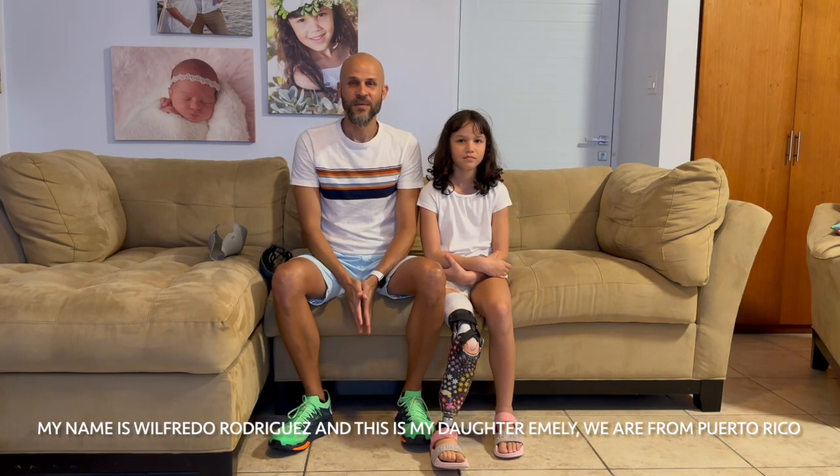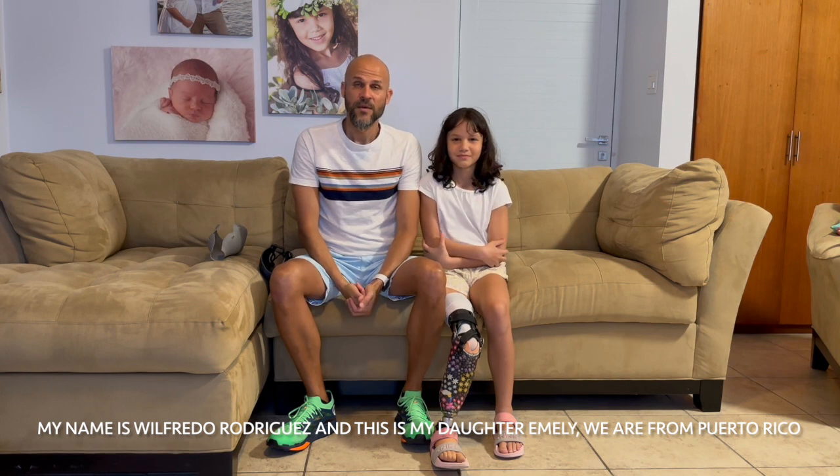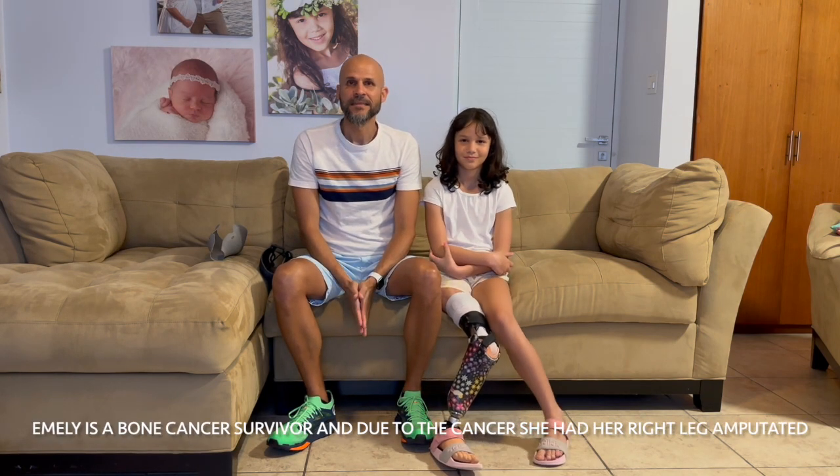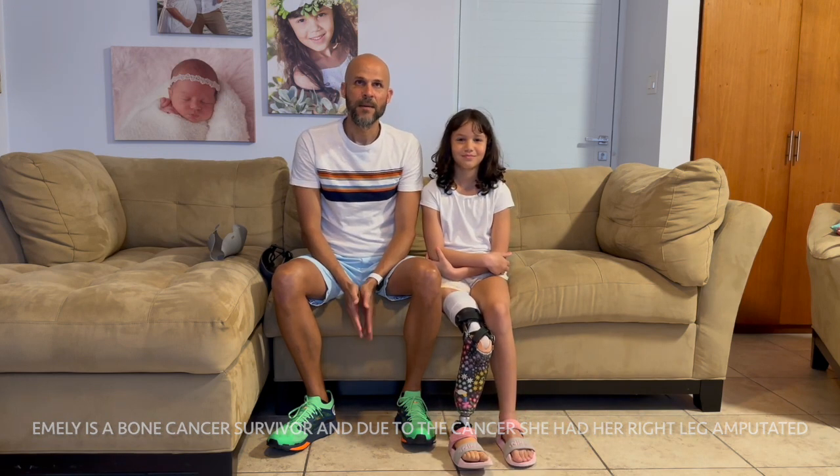Hello, my name is Wilfredo Rodriguez and this is my daughter Emily. We are from Puerto Rico. Emily is a bone cancer survivor and due to the cancer she has her right leg amputated.